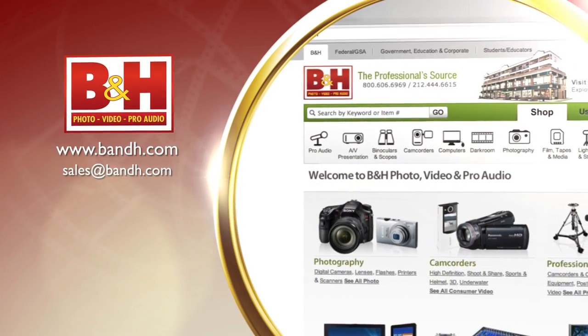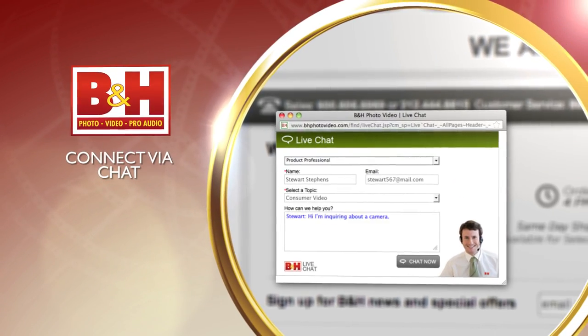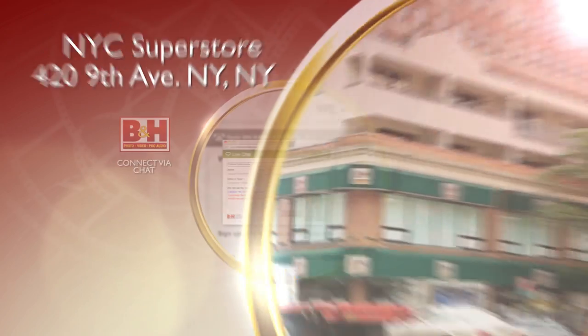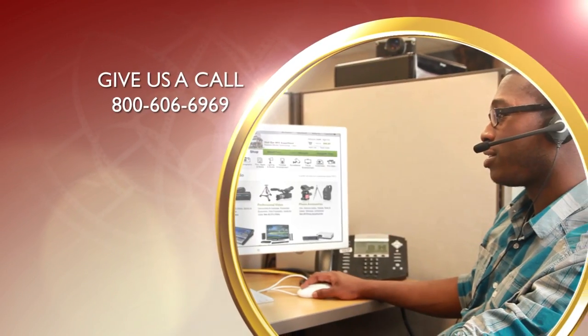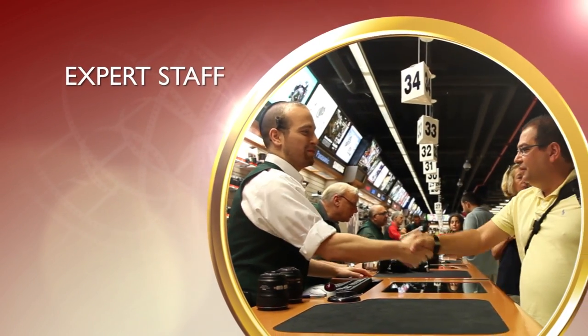I'm Rob from B&H and thanks for watching. Whether you're a hobbyist or a professional, B&H has the answers to your questions. Experience a world of technology at our New York City Superstore, connect with us online, or give us a call. Our staff of experts is happy to help.